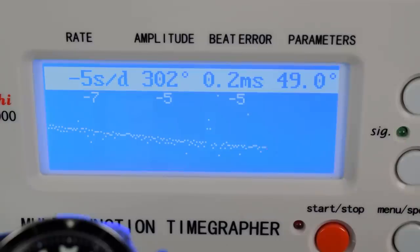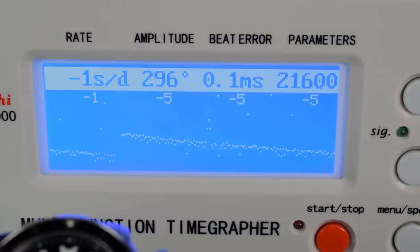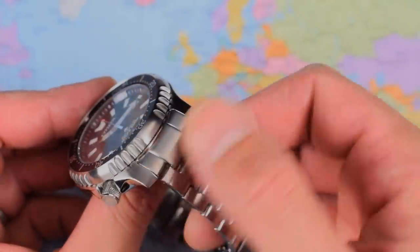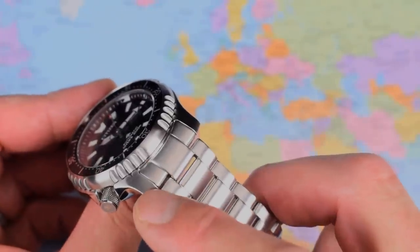They'll probably suggest just replacing it with a new one because these movements are pretty cheap, to be honest. 21-jewel, hacking and hand winding — it's an upgrade over the 8203, which hand wound but did not hack. 21,600 vibrations per hour. This one coming in very well at minus one second per day variance. The stated tolerance is minus 20 to plus 40, so I got a good one — there's no guarantee that you will. Healthy amplitude and minimal beat error. Let's circle back to the bracelet: reasonable integration of the lugs with the end links.